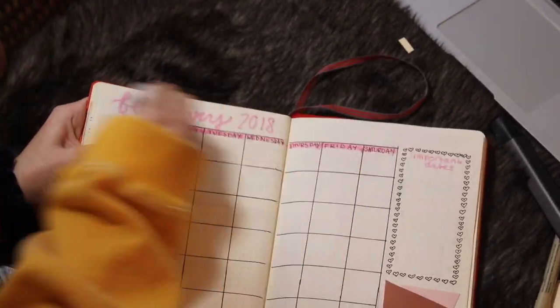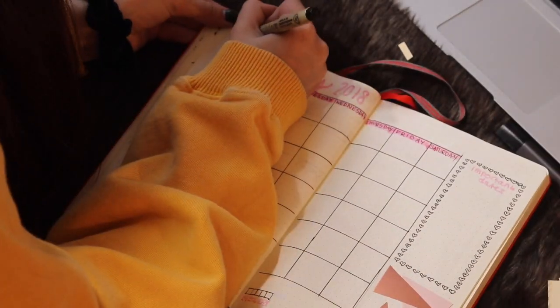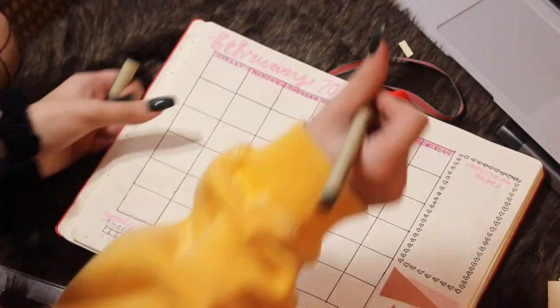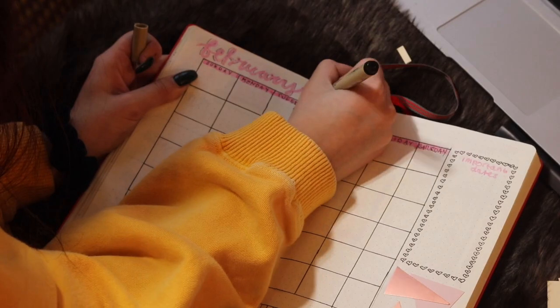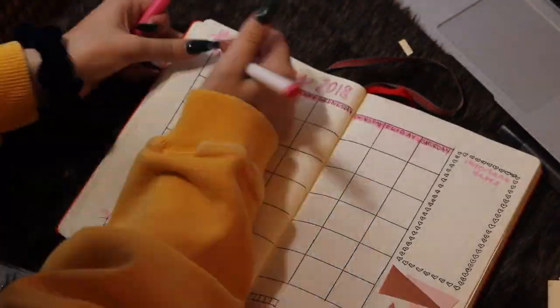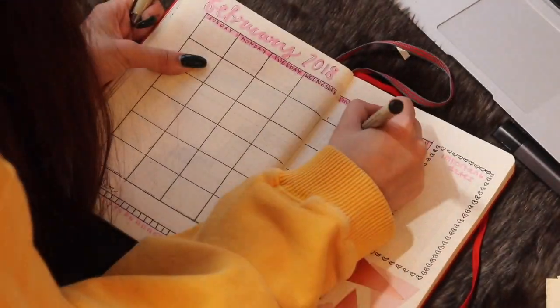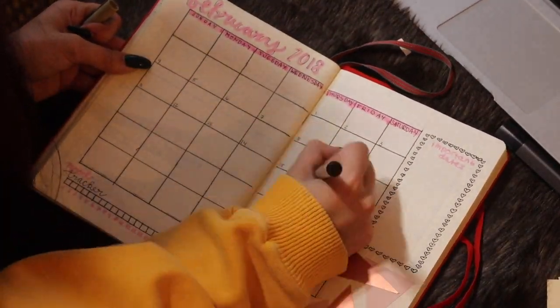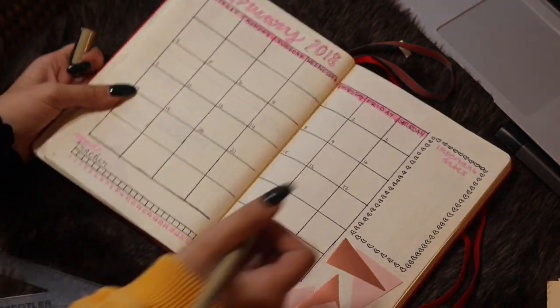Now I'm going back and putting in the numbers. I also erased my lines and kind of outlined the 'February' header. And as you can see, I didn't need that last week because it was just unnecessary — but whatever, I'll just go into March a little bit.